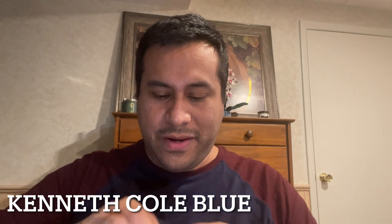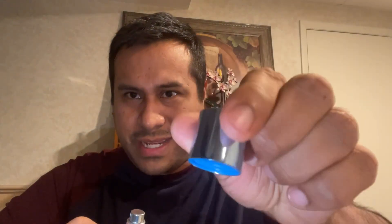The second one of the set is Kenneth Cole Blue. It's just a plastic cap on here as well. I'll put this on my right hand and see how this one goes. The atomizer is quite nice as well. This one was released in 2015 by Kenneth Cole. I believe the notes on it are citrus and sea notes — probably better for summer wear.